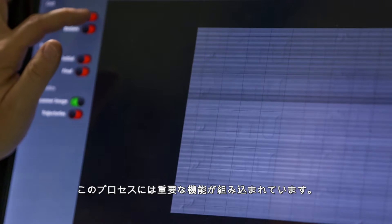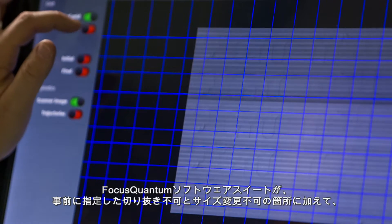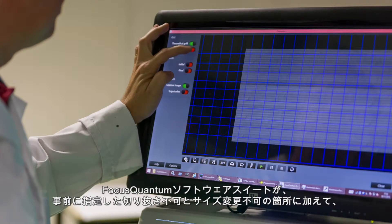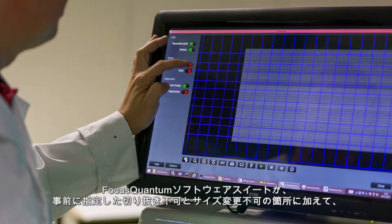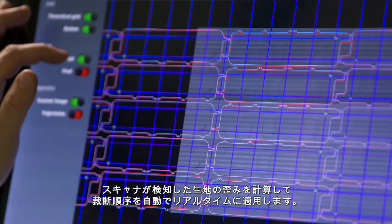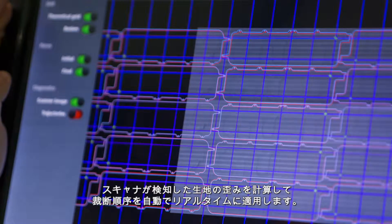A crucial function is implemented at this stage: automatic real-time adaptation of the cutting path, which takes into account material distortions identified by the scanner, as well as the no-clip and no-scale zones designated beforehand by the Focus Quantum Software Suite.